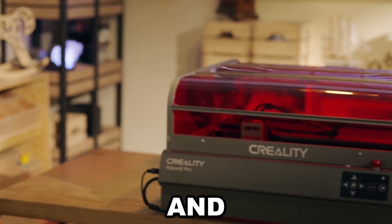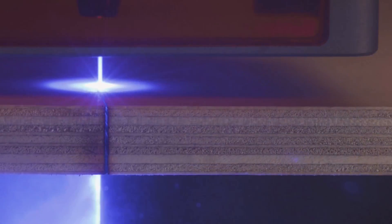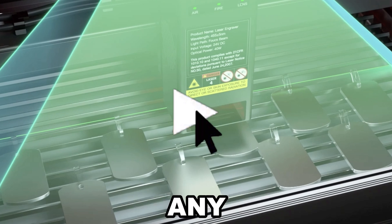Is this the best laser cutter and engraver under a thousand dollars? 22 watts of power, autofocus, built-in air assist — all of this sounds pretty good, but is it actually any good? Well, let's go find out.